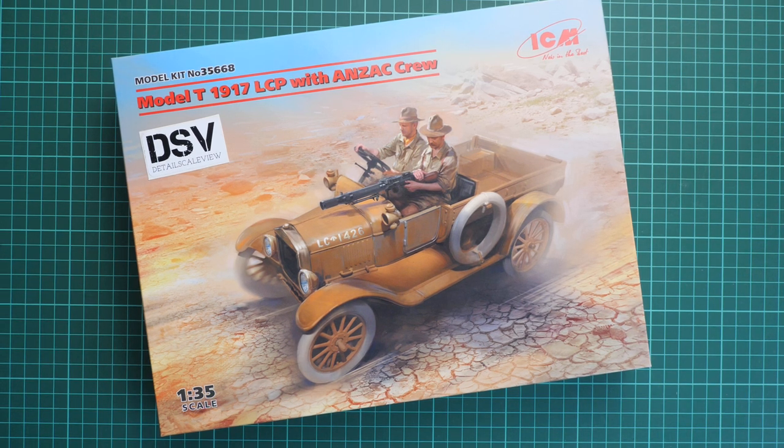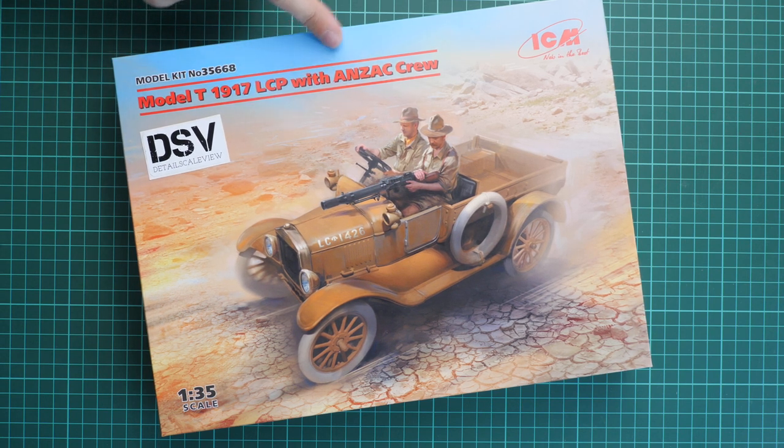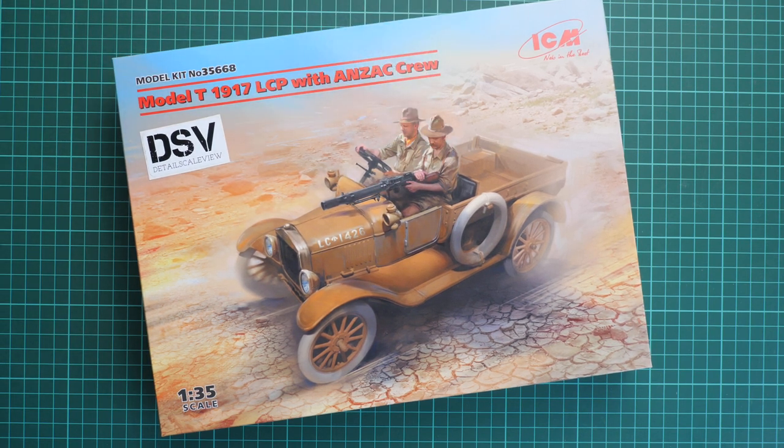Hello everyone, today we have a new video review. This time we are going to check a fresh release from ICM in 1:35 scale. I would call it a combo kit because it combines a vehicle together with figures. It is the Model T 1917 LCP with Anzac crew, so you can see these two guys on the front. Basically, we will be able to build a simple diorama with this kit without having to buy anything extra.